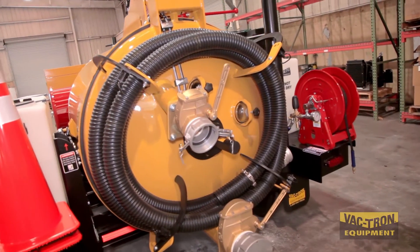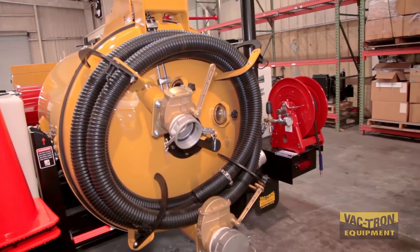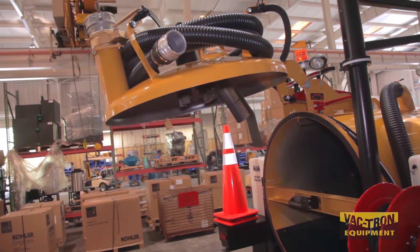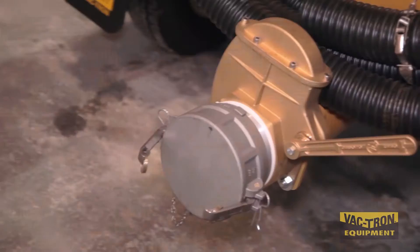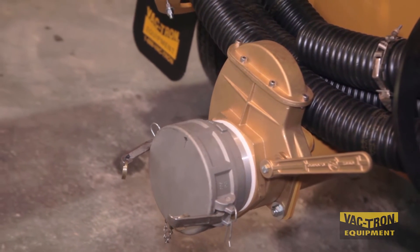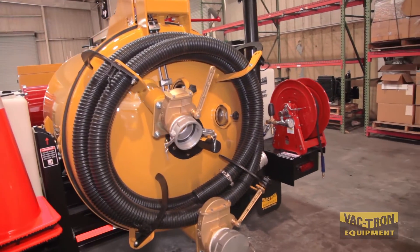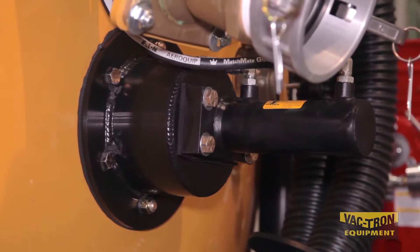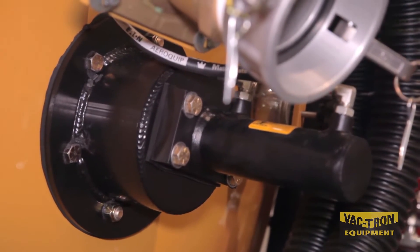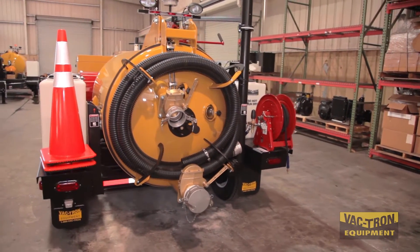The center hinge debris tank allows for a low profile. The debris tank dumps to a 60-degree angle. The full 6-inch rear valve is used for liquid discharge from the debris tank. The hydraulic rear door offers a very strong center locking system known as the claw door. It has low maintenance and easy operation, opens to a 90-degree angle, and is equipped with a safety lock that engages automatically.